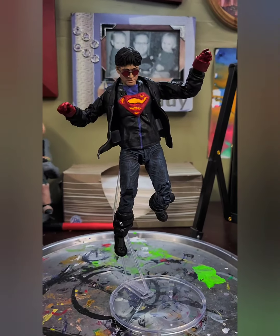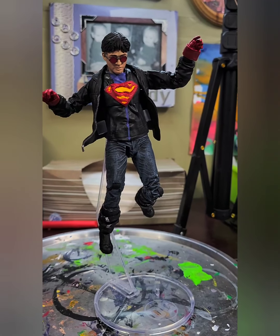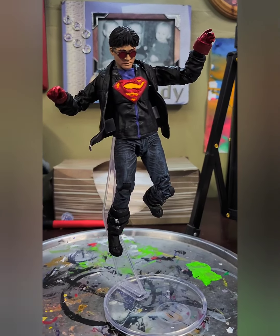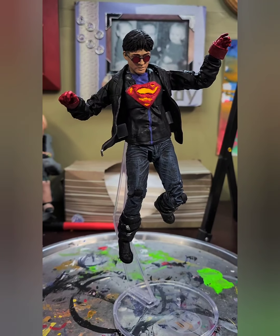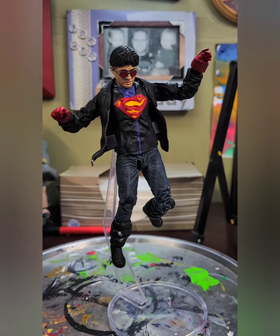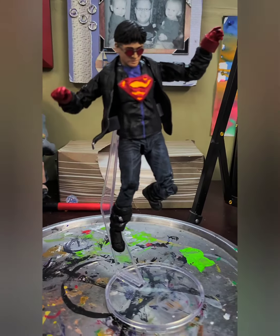I'm excited to share this one with you — this is my new Superboy. For those of you who remember Superboy from the Death of Superman, and the Superman, Cyborg Superman, Steel, Superboy, and the Eradicator arc, this is that Superboy. I chose to keep some aspects of this figure simply because it looked too cool.